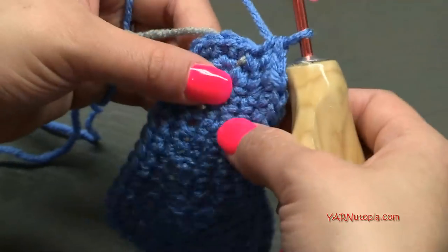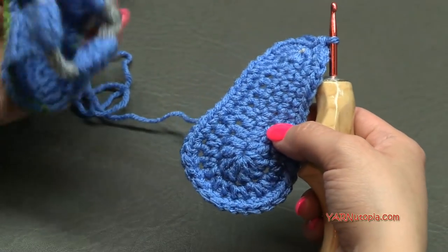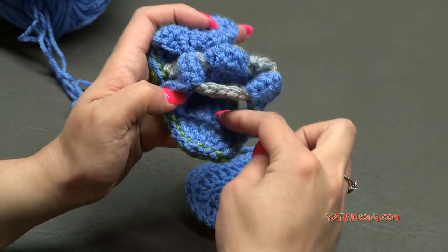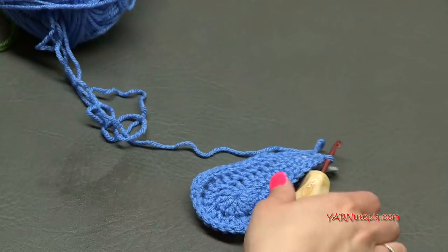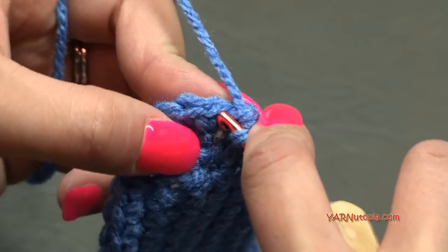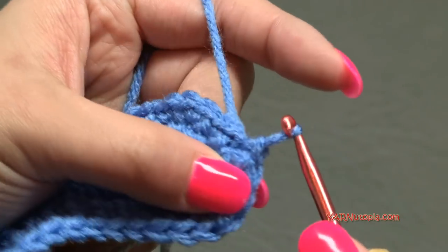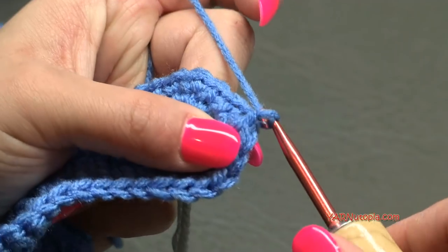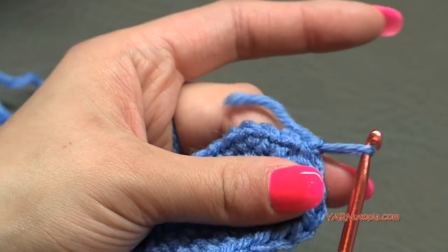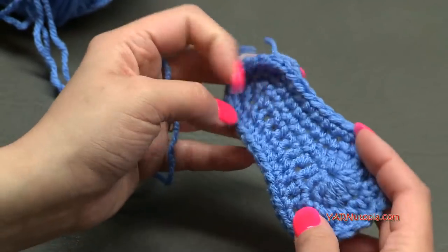The sole is now as big as I want it. Go into the next stitch with your hook, yarn over and pull through for a slip stitch. To fasten off, chain one, cut your yarn, pull it through, and pull tight. Remove your stitch marker. This is what it should look like.